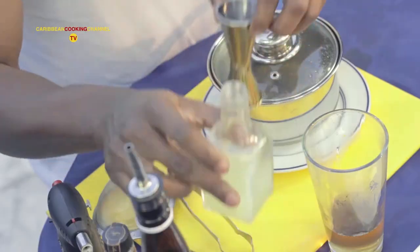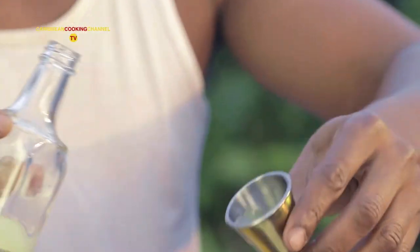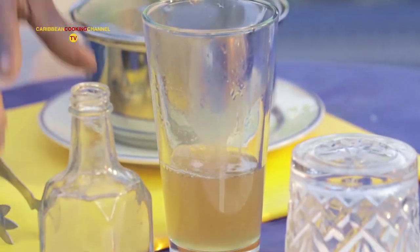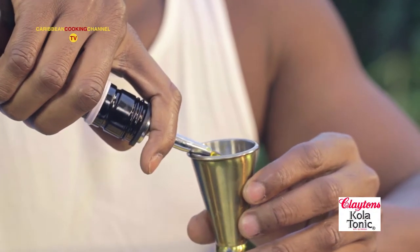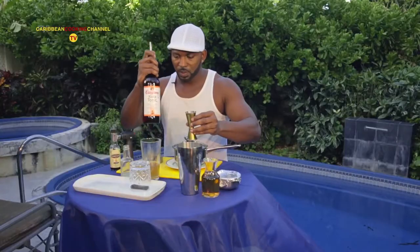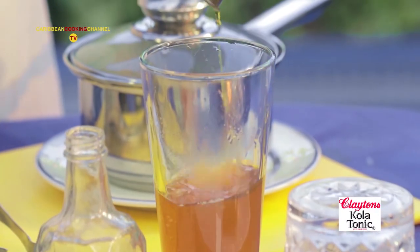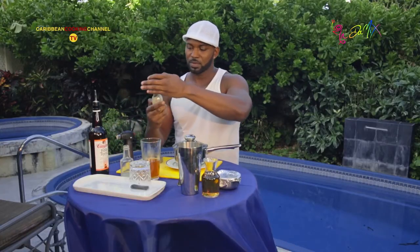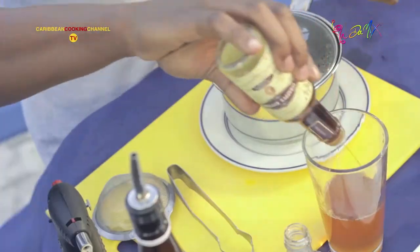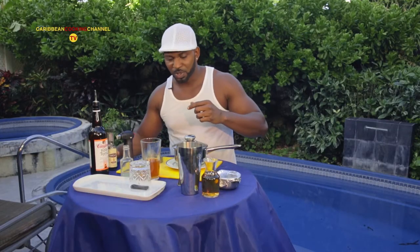Now on to the cocktail. One ounce of lime juice, two ounces Clayton's cola tonic. Clayton's cola tonic is made from the cola nut extract from West Africa and is manufactured here in Barbados by Armstrong Agencies. Two ounces of Clayton's. Lavender bitters — a good friend of mine from Greece gave this one to me. It's an excellent, excellent product to use.